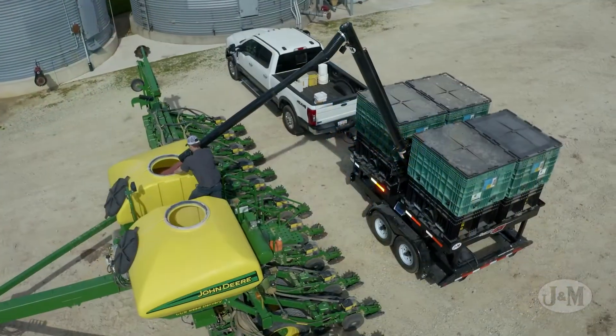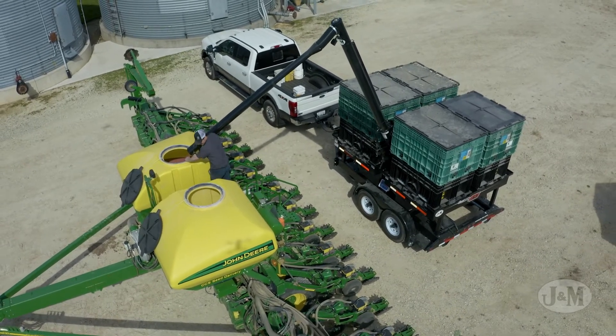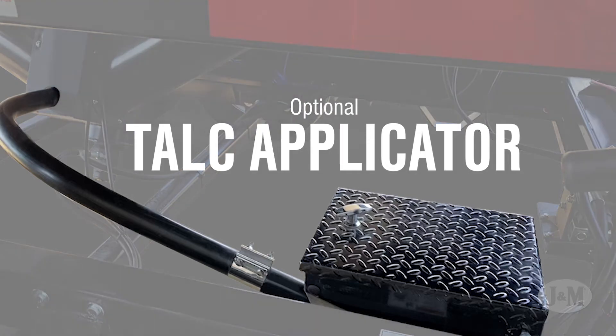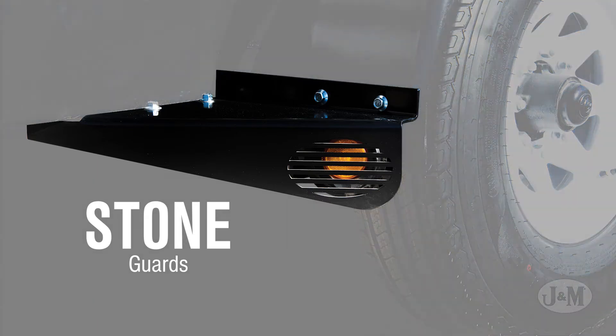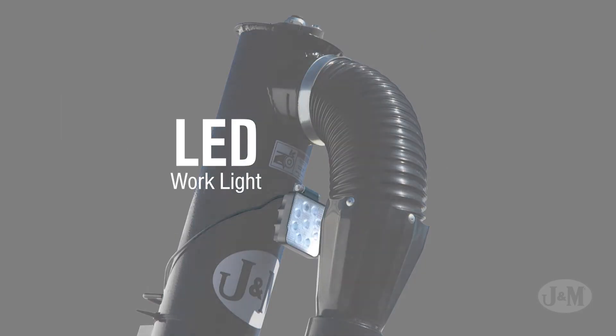The SpeedTender Pro 251 and 451 provide many other features you've come to expect from J&M, including a 13-horsepower Honda engine conveniently placed in the open for easy access and service, optional talc applicator, trouble-free guide plates, chute covers, stone guards to protect the lights, fully powder coated for maximum protection, and an LED work light.